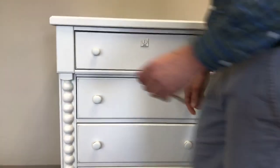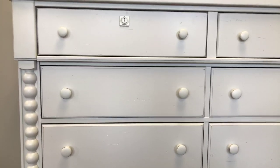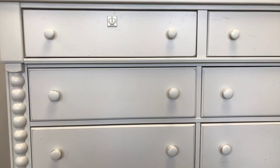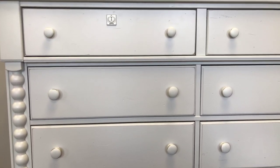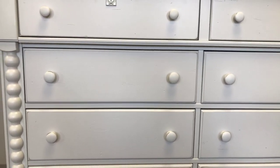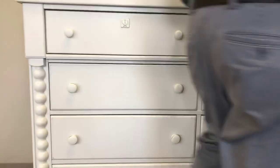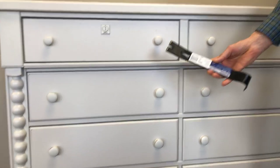To adjust the drawer side to side — as you can see on the second drawer down on this case — that drawer is shifted to the right. It's right up against the center parting rail of this dresser and we need to scoot it to the left. The drawer can be moved by using a small flat pry bar.